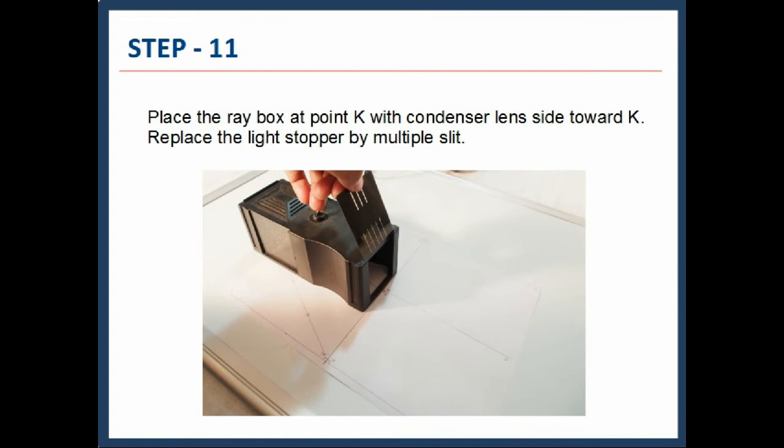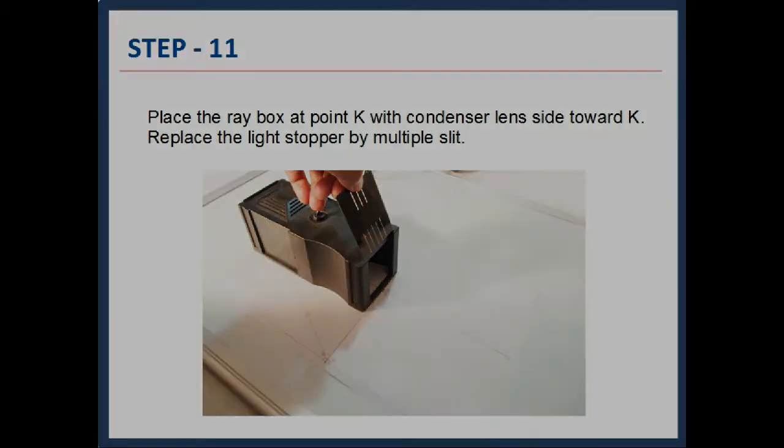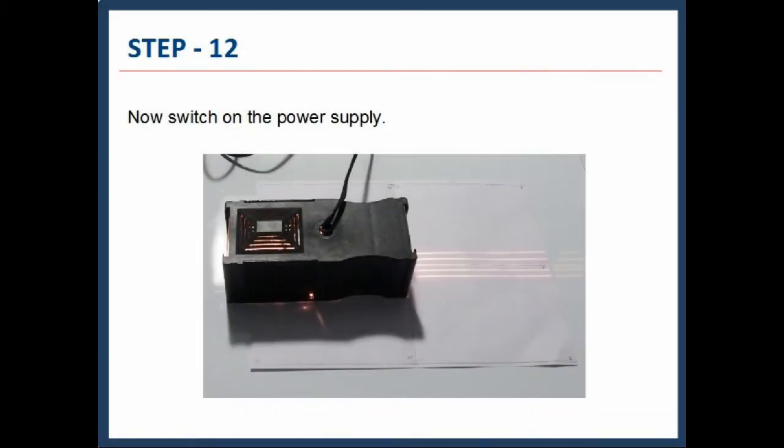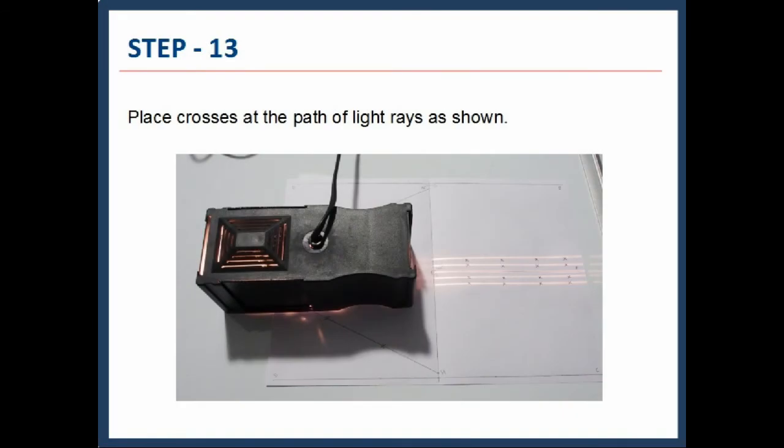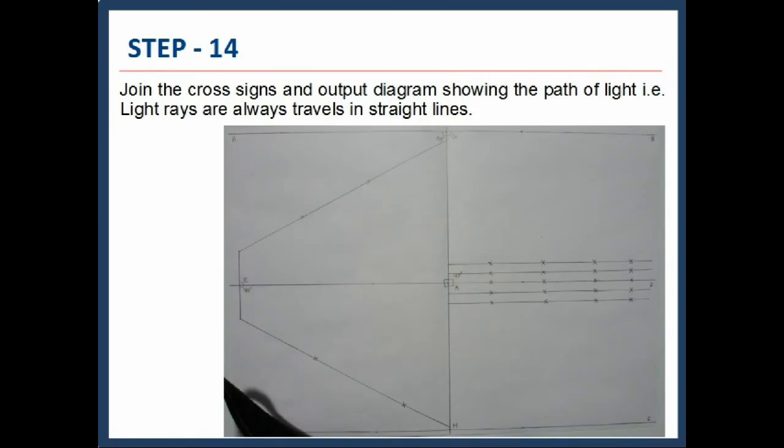Adjust the Raybox so that the ray from the single slit passes along the optical axis. Place the Raybox at point K with the condenser lens side toward K. Replace the light stopper with the multiple slit and switch on the power supply. Place crosses at the path of the light rays. Join the cross signs and the output diagram shows the path of light — that is, light rays always travel in straight lines.